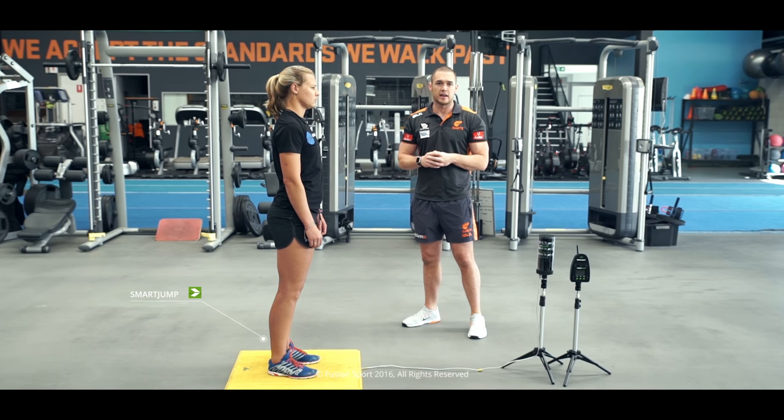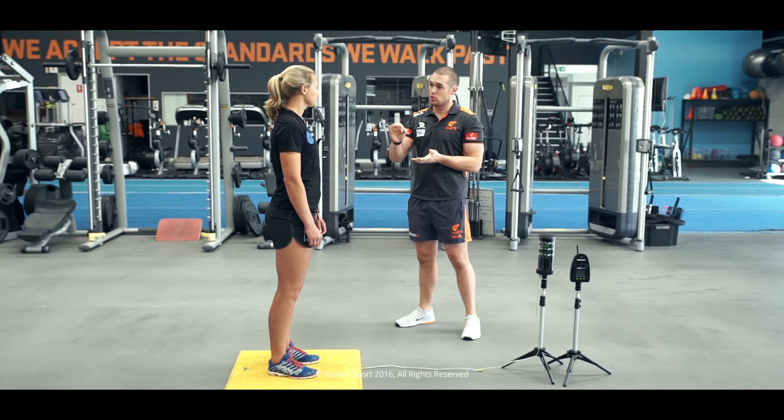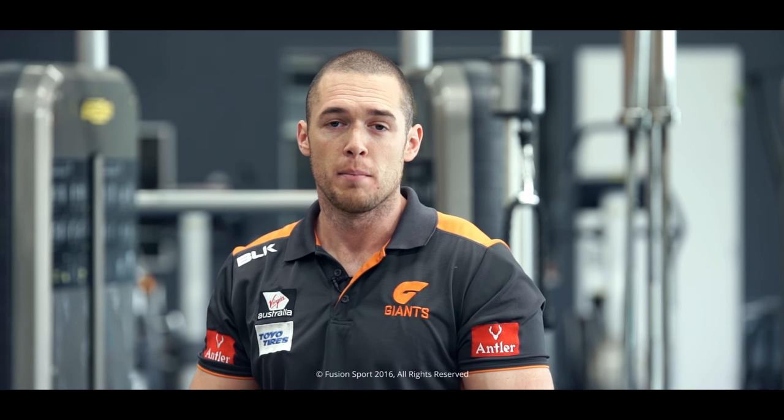Katie, our athlete here, is going to take us through it and give some really good demonstrations, honing down on those basics that we can start to work with. We're going to do tall-to-short landings to start. The most important things about these is looking for that active ankle, active footwork, making sure that we teach the athlete how to land and not just drop into a standing position.